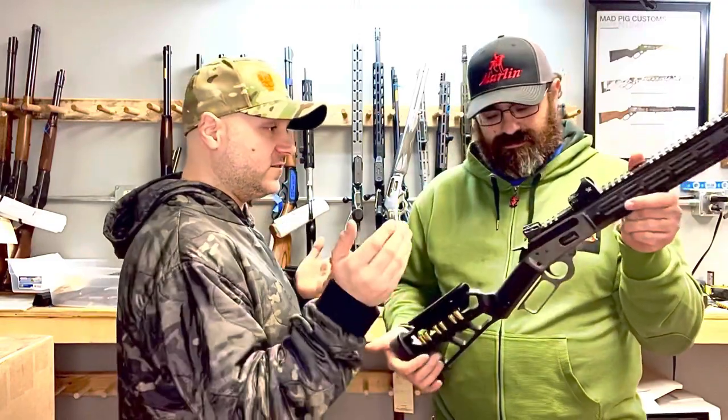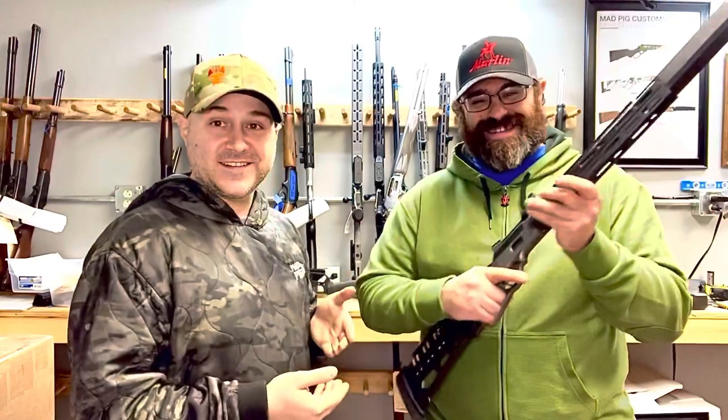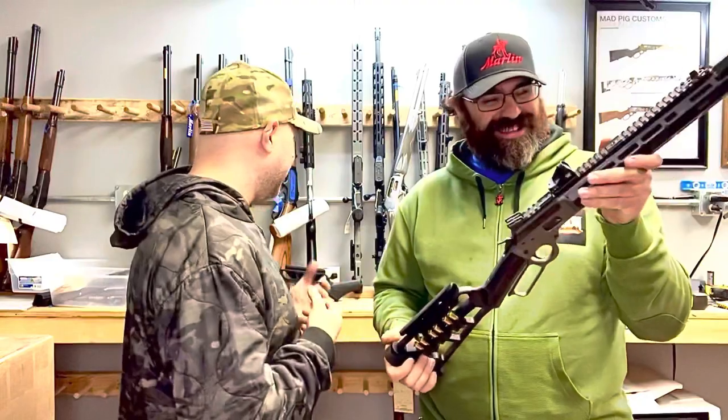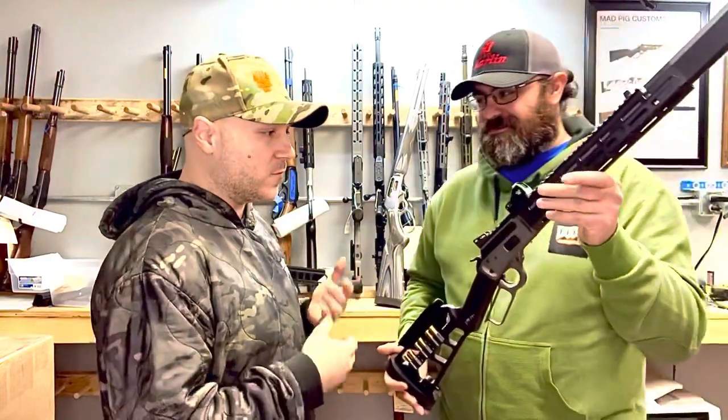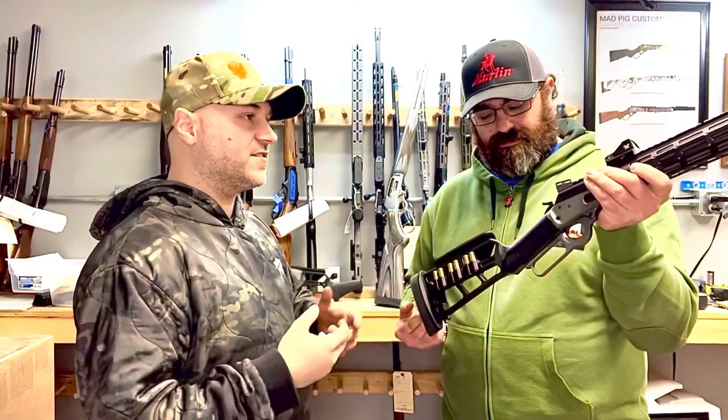There's also Phil's personal preferences — despite having giant ham hands, he does like straight grip. Steve has tiny hands and doesn't like them, preferring a big loop or a medium loop lever. But that's stuff that can be tailored to the customer.